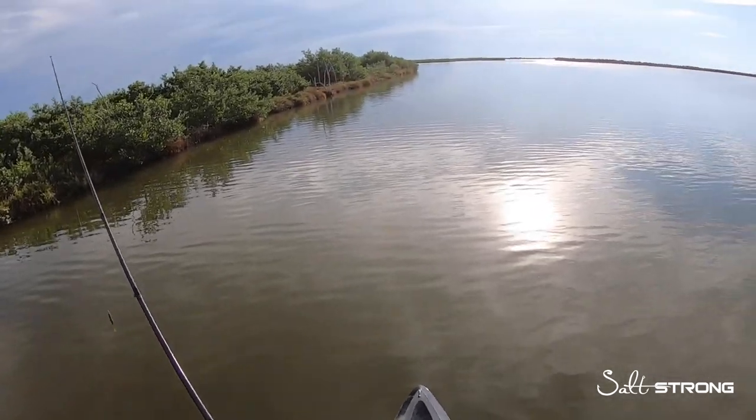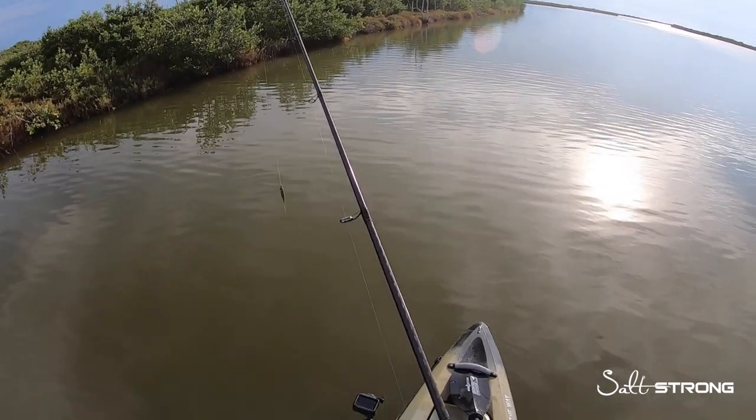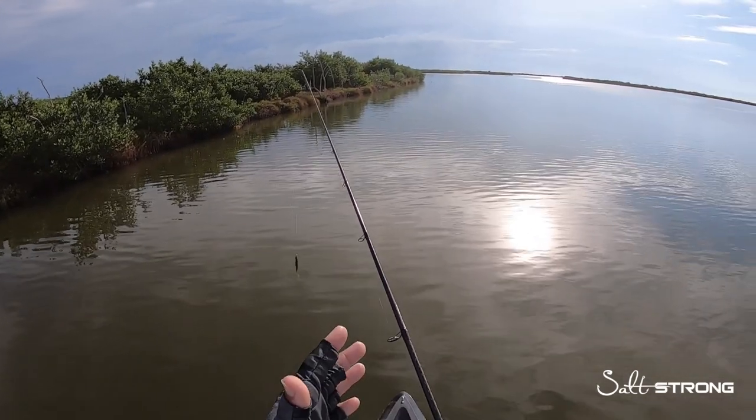Hey, this is Tony with SaltStrong, and in this video I wanted to share some tips to help you avoid getting wind knots when you're casting with spinning gear. So first things first when you go to make a cast...